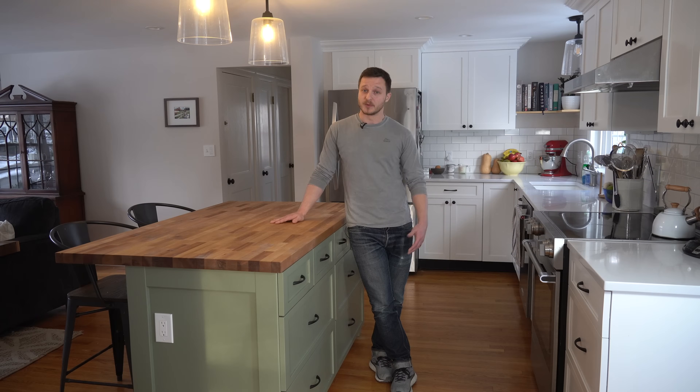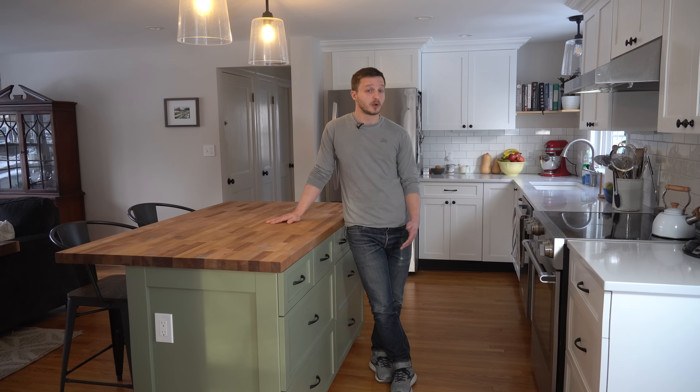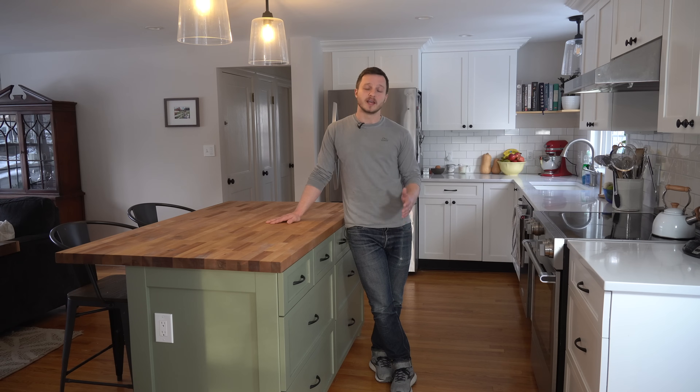And there you go, that is how to design and build a kitchen island from scratch. Thank you for sticking around through all of the gory details of this video, I hope it was useful to you. Please leave a comment down below telling me any thoughts you have about this build, and as always thank you for showing your support by liking this video and subscribing to my channel, and a special thank you to my Patreons as well.